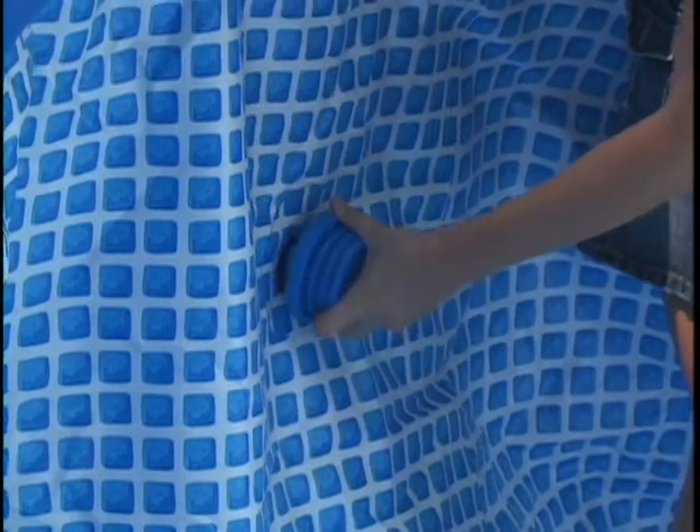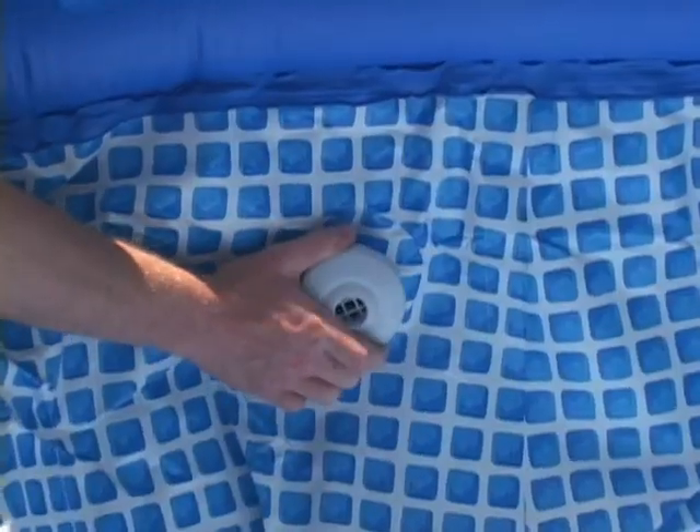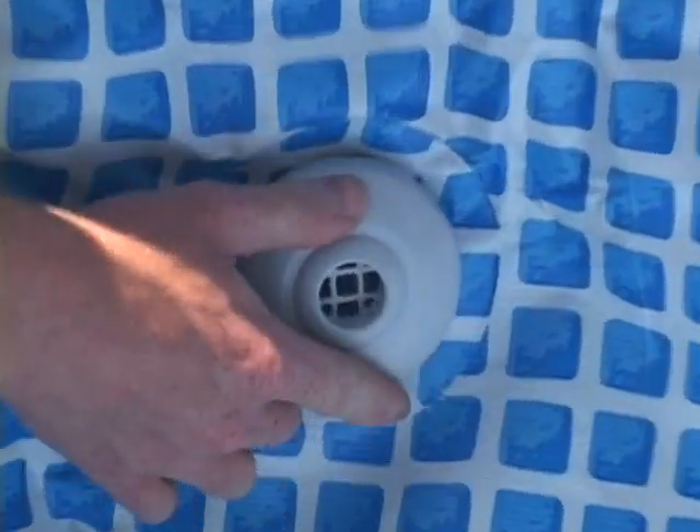From inside the pool, insert a basket strainer into the lower connector hole and a pool inlet jet into the upper connector hole.